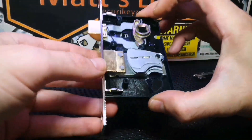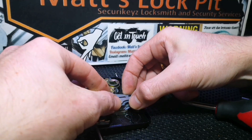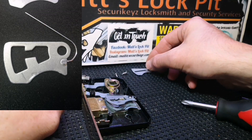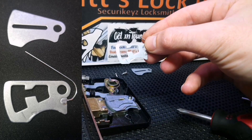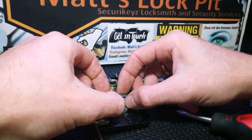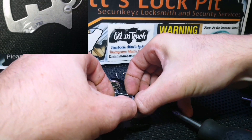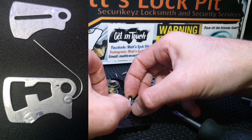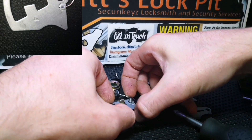There we are, I'll give you a close-up look at that. Looks like we've got a spacer to start with — I'll get him up. First up we've got a spacer, then our first lever, and looks like we've got another spacer, then our second lever, another spacer, and our third and final lever.